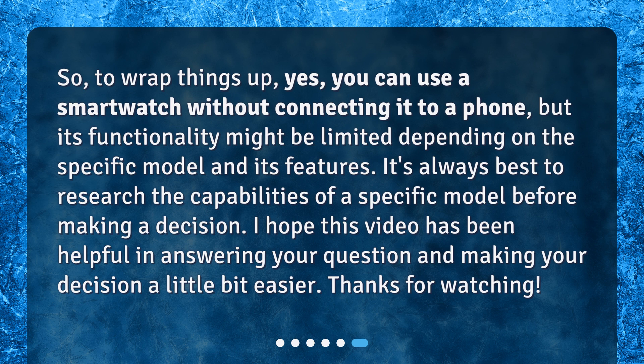It's always best to research the capabilities of a specific model before making a decision. I hope this video has been helpful in answering your question and making your decision a little bit easier. Thanks for watching.